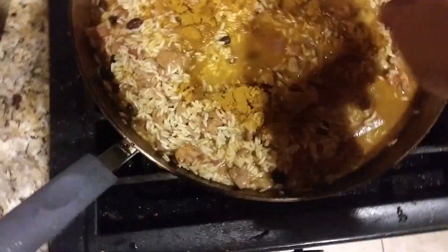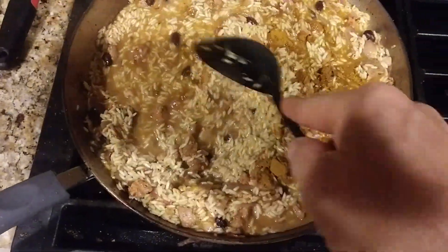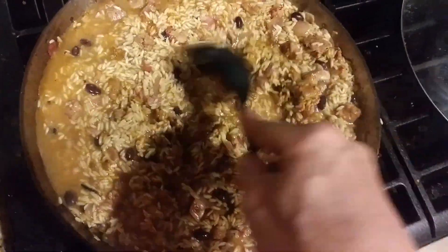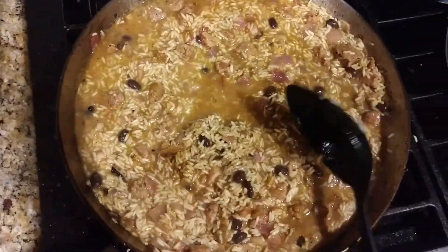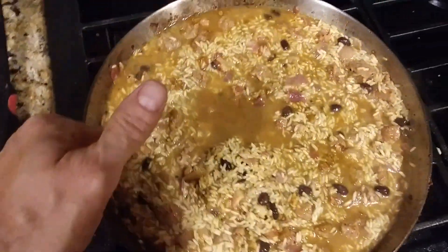Now I'm adding some curry powder. I don't know anything about flavors or nothing, but I just pick by the color. Whenever the color is good, it usually tastes all right. That's my Russian science way of how to cook. People seem to like it — they keep coming back. Let's keep on cooking.